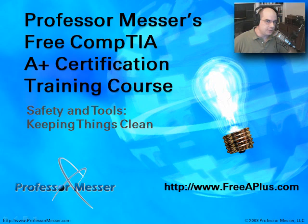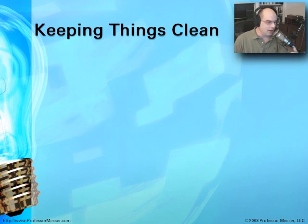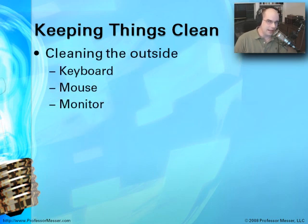Welcome to this module of Professor Messer's A-plus certification training course. I'm James Messer, and in this course, we're going to talk about keeping things clean. It's a pretty fundamental topic, and it comes directly from the CompTIA exam objectives. This is section 1.4, which talks about preventive maintenance and using the appropriate tools and cleaning materials when working on these systems. We're going to talk about keeping things clean on the inside and the outside.